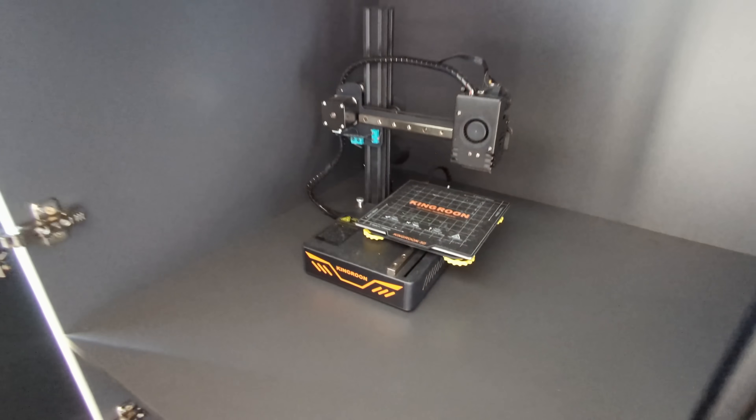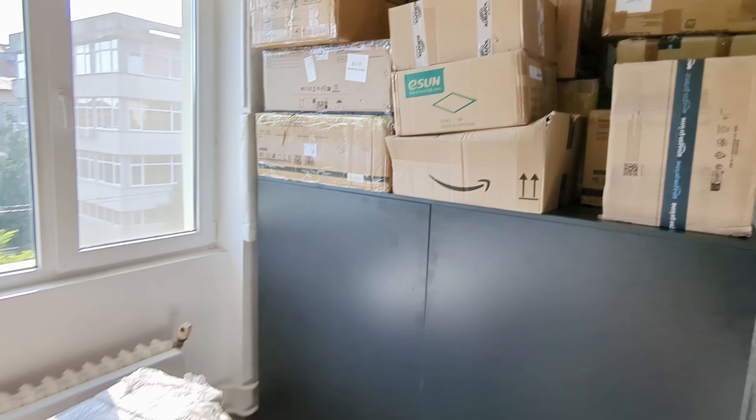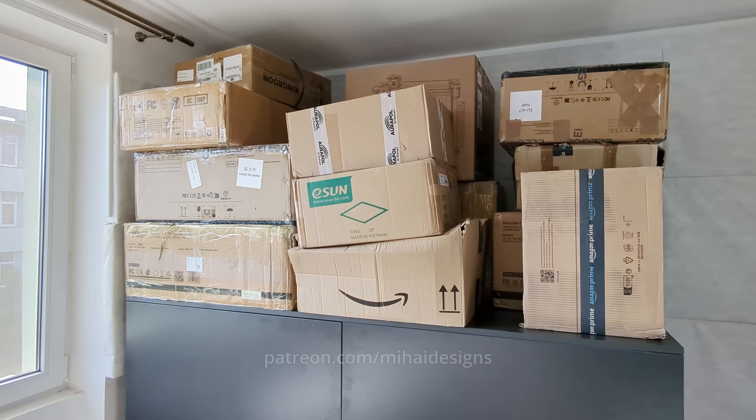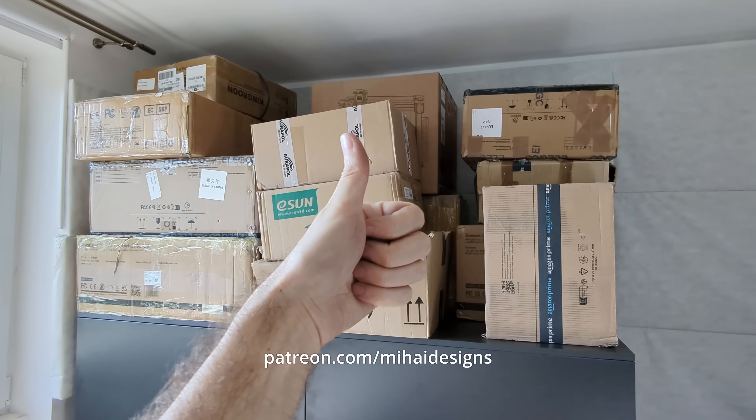I'm happy with this shelf and I think it's ready to receive printers — we're gonna have a lot of unboxing to do. Here's the little guy down there for reference. I'm testing to see if it can bear the load. I've got three more but these are too heavy to lift. See you at the unboxing! Until then, bump into the like button and stay awesome.